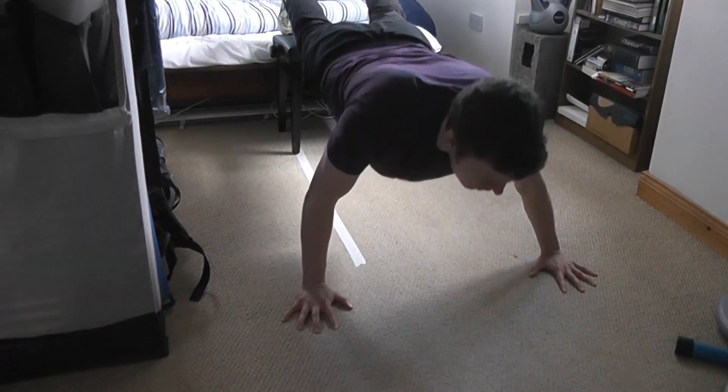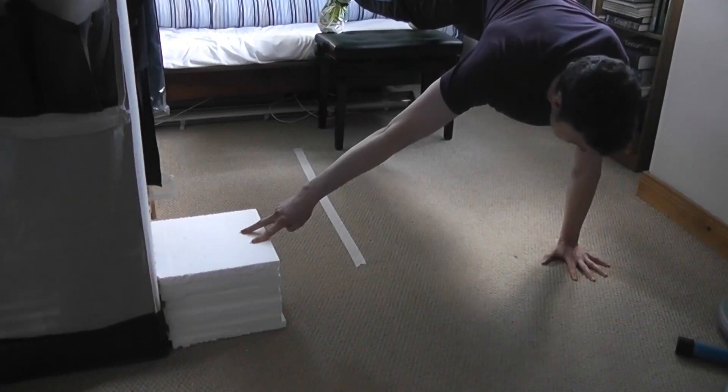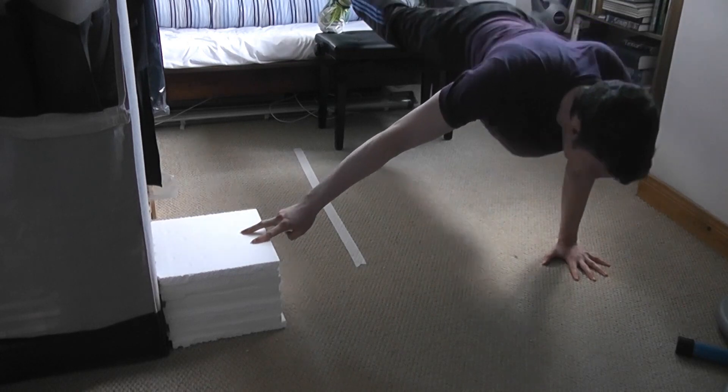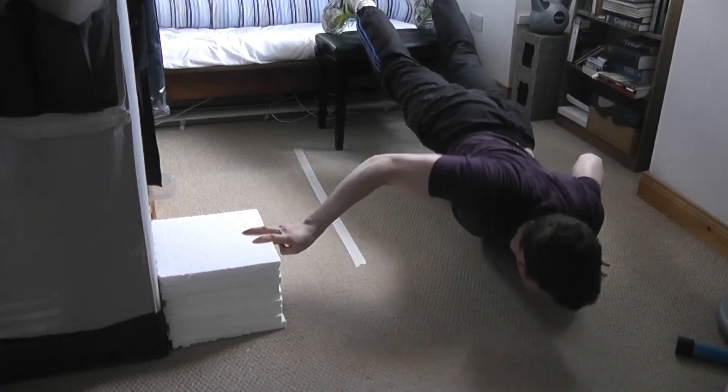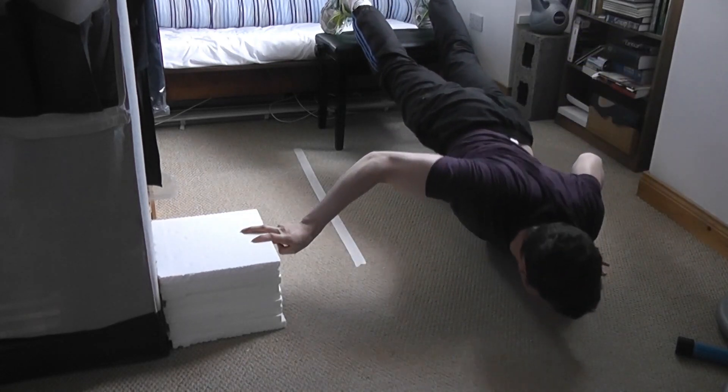Here you see me just warming up for my push-up workout, trying to jump-start the central nervous system with some explosive movements, going into my first work set assisting with two fingers for the incline one-arm push-up.